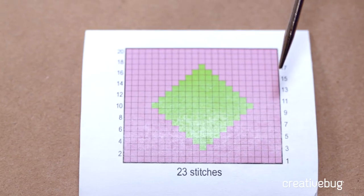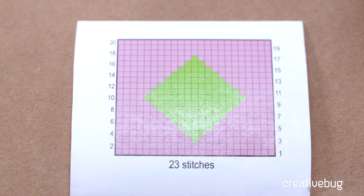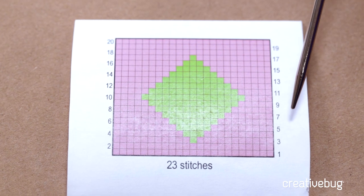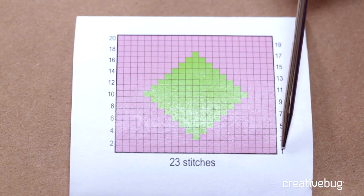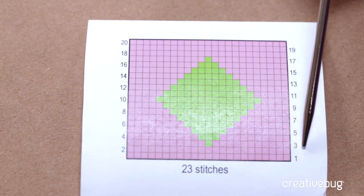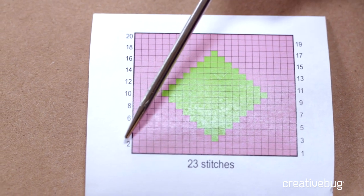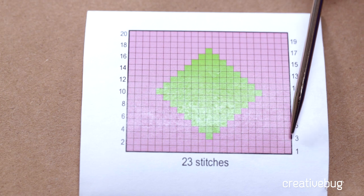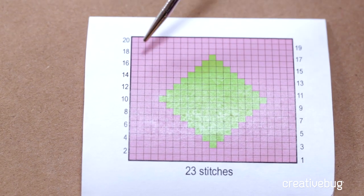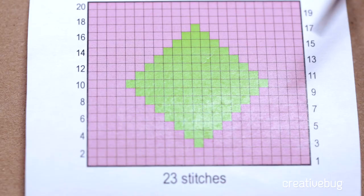Let me show you an example. This intarsia diamond is worked back and forth. Intarsia is usually worked flat or back and forth. The odd numbered rows are right side rows and are worked from right to left. The even numbered rows are worked from left to right. We'll be working in stockinette stitch, so knitting the right side rows and purling the wrong side rows. Each square represents one stitch. We'll be working from the lower right to the upper left-hand corner, counting each stitch as we go.